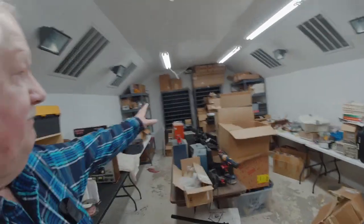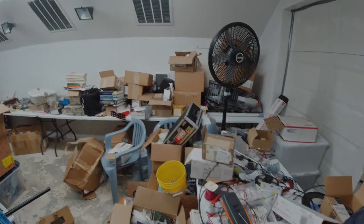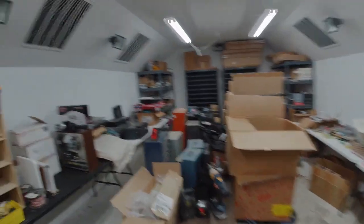There'll be a lot of Anet ET4, ET4X, and ET4 Pro printers going in here. I'll probably have about 20 Anet printers set up in here along with some Tronxy XY2 Pro printers to start with. They'll be set up on shelving down the center of this room. As you can see, there's a big mess and I've got a lot of work to do.